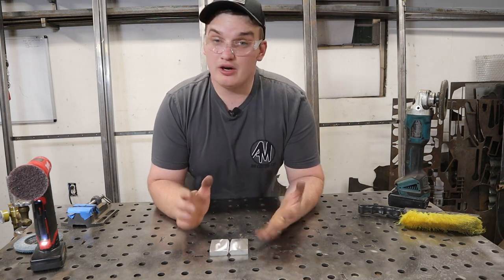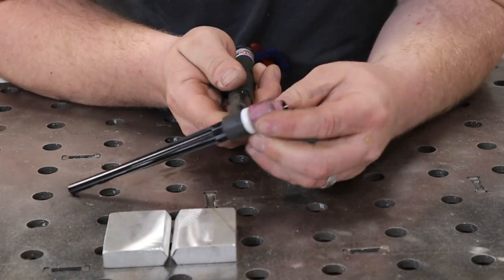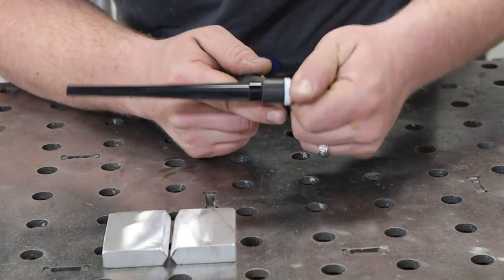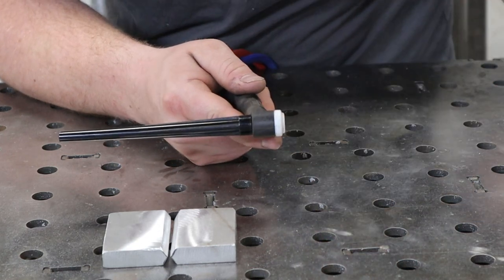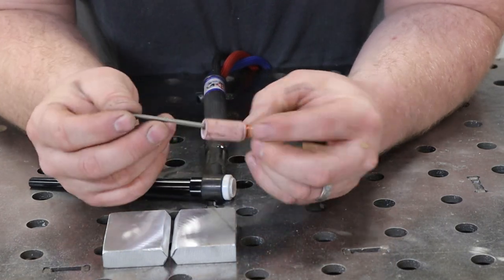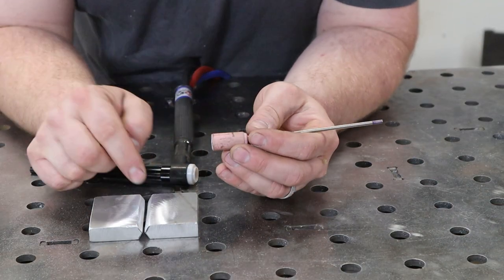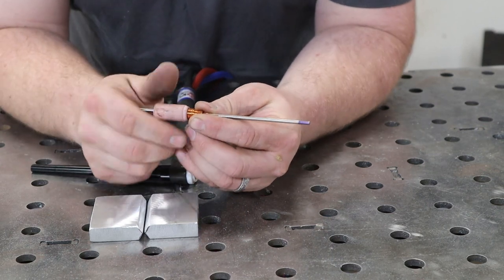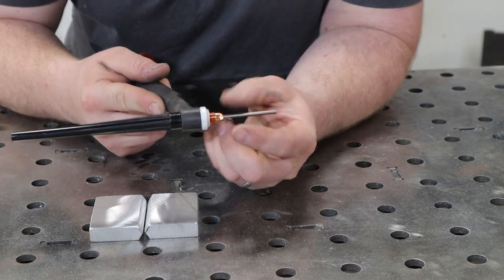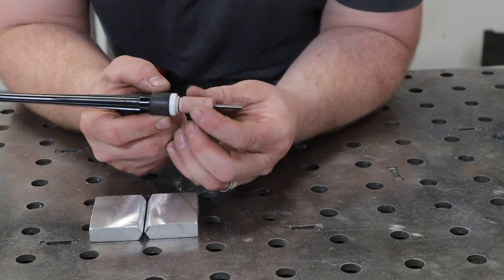Now that the joint is completely prepped, we move on to torch setup. My daily setup is a gas lens with a number five cup, but when welding thick aluminum the first thing to consider is a larger tungsten — I like to jump up to an eighth of an inch. A standard 3/32 tungsten is definitely not going to hold the amperage you need for thick aluminum. I'll run a standard collet body for aluminum most of the time and use a number six cup when doing big thick aluminum.